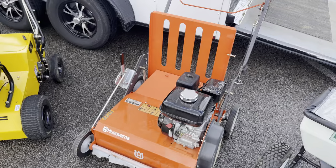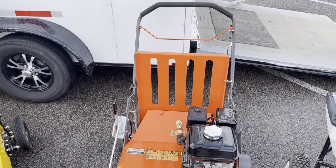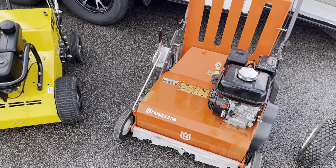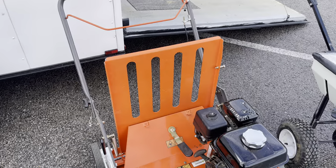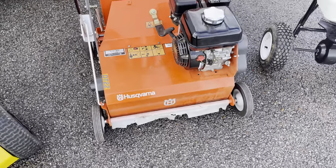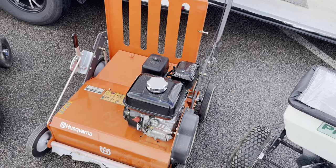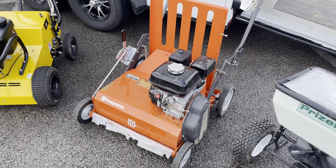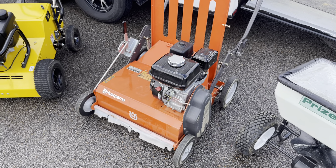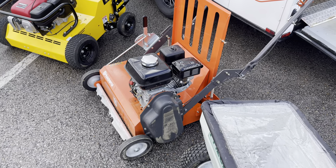Moving on — this is the Husker Varner dethatcher, the thorn in my side this spring. This is what I bought to get started into dethatching, but it's not self-propelled, it's underpowered, and it's about 200 pounds to push around. The bagger doesn't even work that great — it doesn't shoot much grass or thatch in there. This thing was 3,300 bucks, still has plastic on it, and has been used twice. What I'm going to do with this machine is trade it in towards two more mowers for next season. Would not recommend this machine — spend an extra couple grand to get that power seeder if you're wanting to do dethatching.